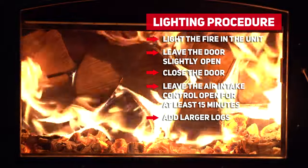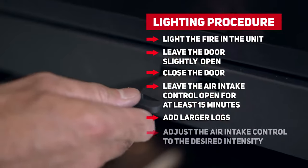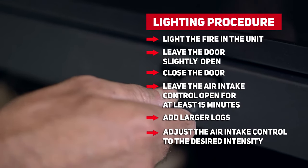Now is the time to add bigger logs. Make sure they are burning properly before adjusting the air intake control to the desired intensity.